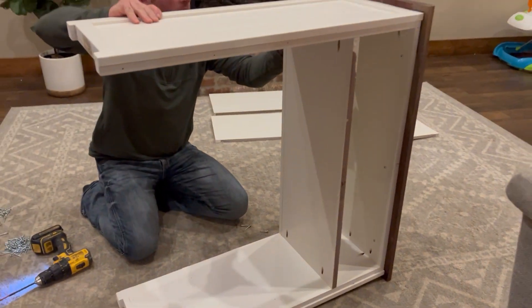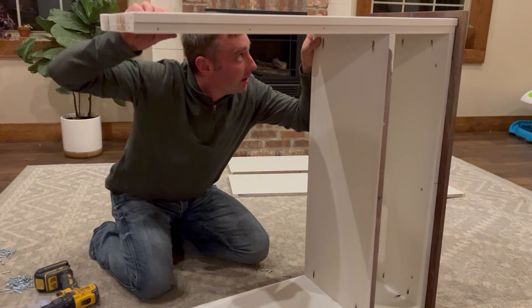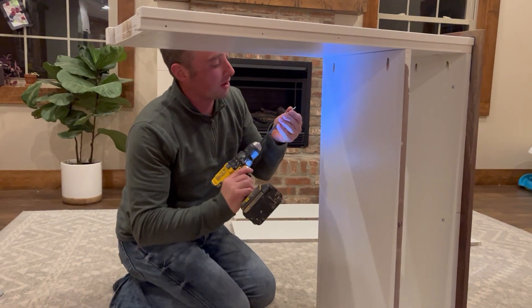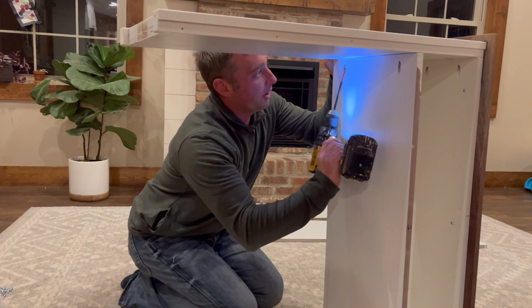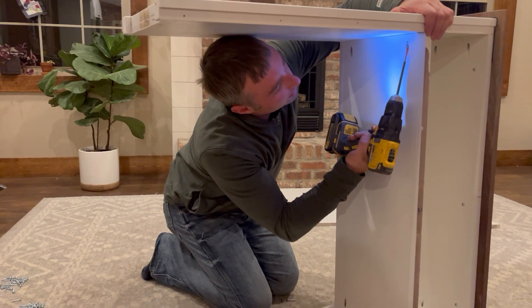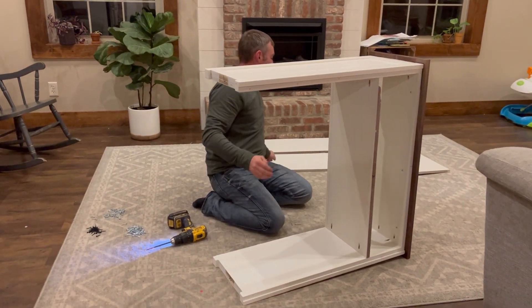Come up to the top and again make sure it's flush along the outside edge and even with that mark down there. On these screws, just put them in a little bit — enough to hold it — but not all the way in. We'll come back and tighten those up later, leaving enough room to get the other shelves in.